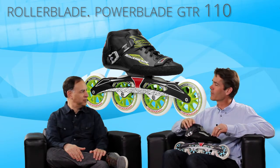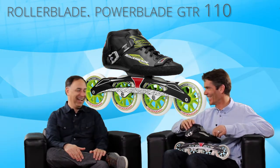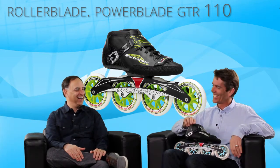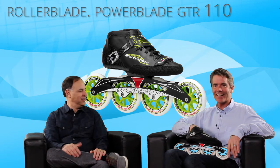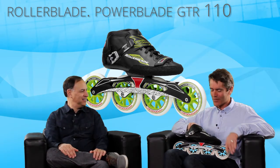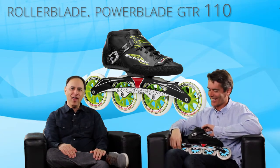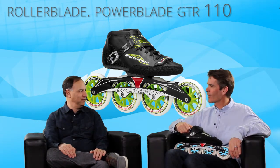Anything else you want to tell us about it? It's very fast. How fast? It's about as fast as you can go. Alright, well there you have it — the Rollerblade Powerblade GTR 110. This is the top of the line, right? It is. This is it, you can't go any higher than this. So thanks for joining us on this edition of The Daily Spin, and thank you for joining us too, Steve. Thank you.